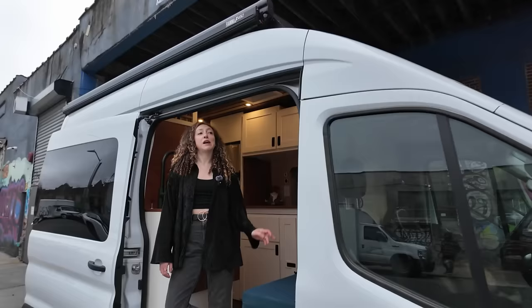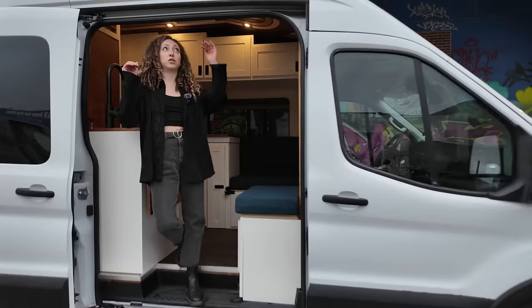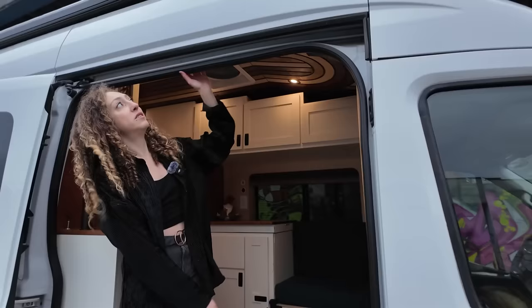Hi, I'm Rania. This is my Ford Transit 250 high roof. This is my second van build. I was living on the road for about three years, and I was in my first van for two of those years. Loved it. It was a medium roof, shorter wheelbase. There were a lot of things I wanted to do differently though, and this van is essentially the product of that.